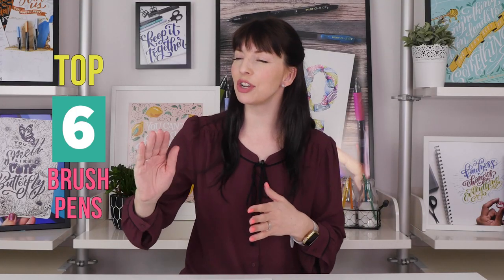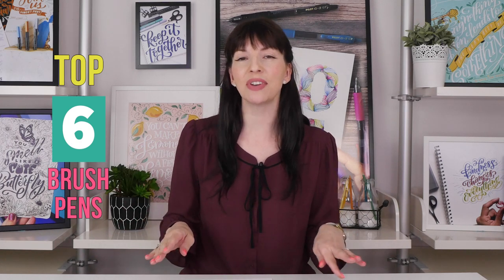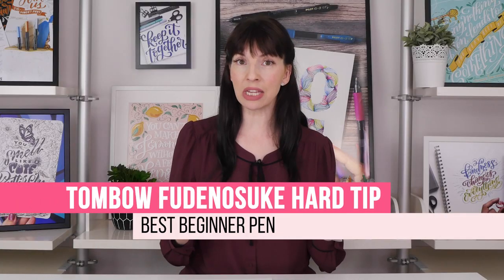With the number of pen reviews that I have done, I keep getting asked: what are your favorites, which of these are the best? They're all kind of a little bit different, but I thought it would be good if we sat down and I told you my top five — actually six, because I couldn't narrow it down to five — favorite pens.